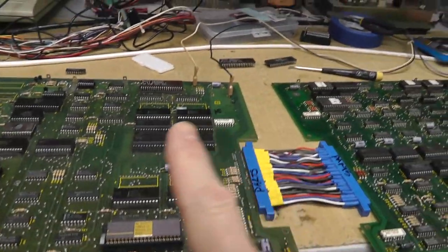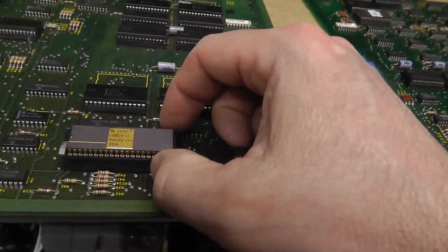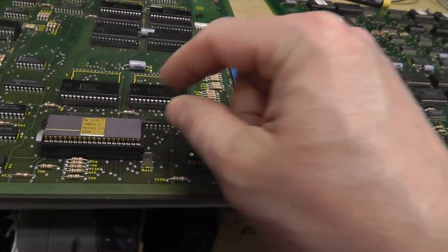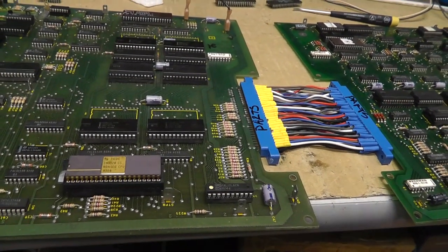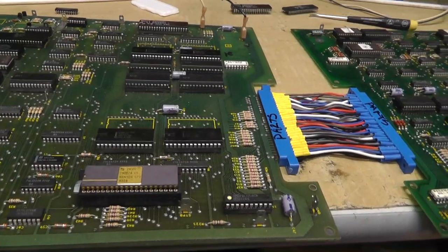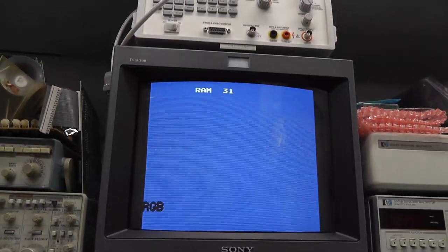I also replaced the Z8000s, and while I had this board on the bench I put in a zero insertion force socket so I can test a whole bunch of Z8002s that I have, to alleviate the pain of figuring out if they're bad later. I have a working one in here and I'll show the behavior of a non-working one as well.